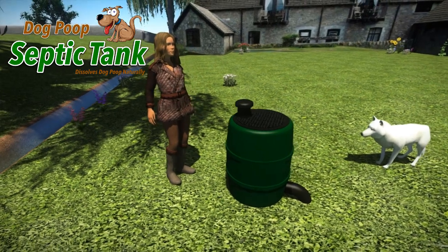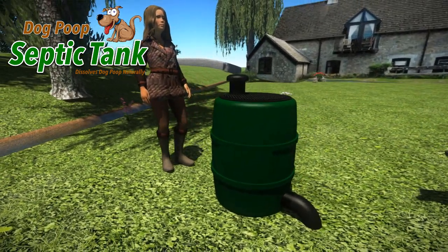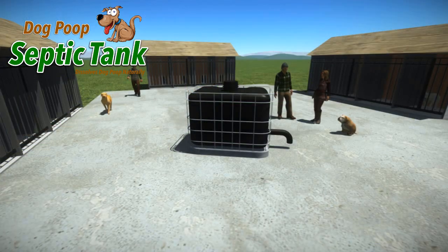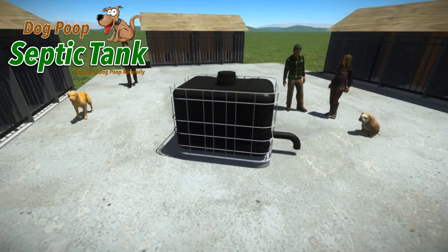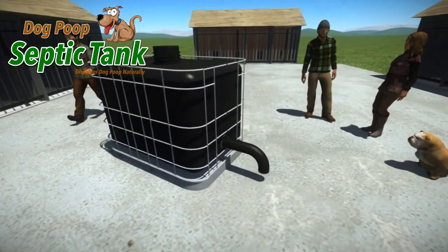It comes in two sizes: large, which does one to nine dogs, and extra large, which is ideal for kennels, dog clubs, dog walkers, rescue centers, and much more.